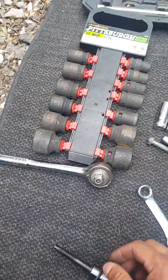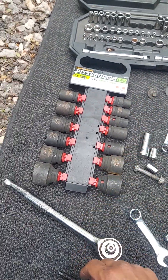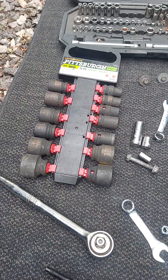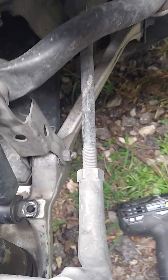When it comes to tools, you don't really need a lot — just the most basic things. I've got a couple of different sockets and wrenches. You don't need to take the wheels off obviously, and I've got metric and standard sizes. There are no specialty tools required for this job.